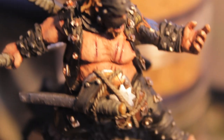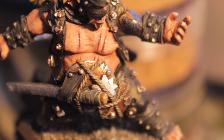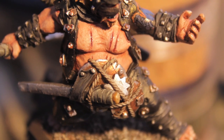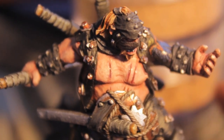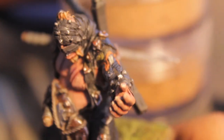Ooh, gross. Also notice that mold line that I'm not going to remove because it's right next to that little rivet. I kind of put it off and in the end I'm just like, you know what, I'm just gonna leave it. I'm not gonna put this guy into any painting competitions.